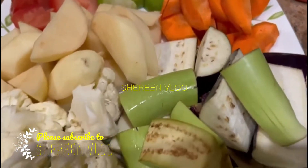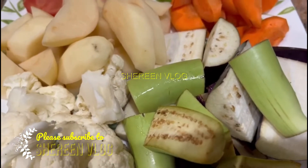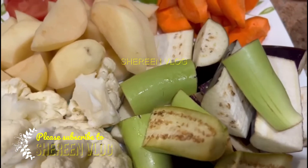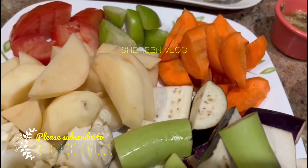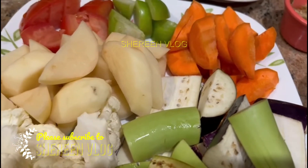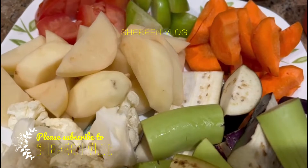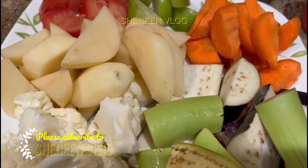Today I am going to make a very famous Sylheti recipe — a shudkisha (dried fish dish). This is actually the first time I am making this recipe. So let's get started with the shudkisha.